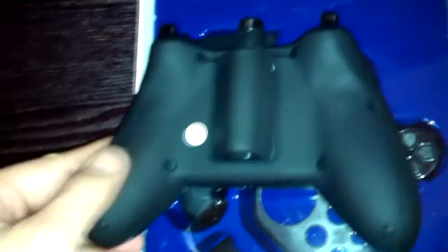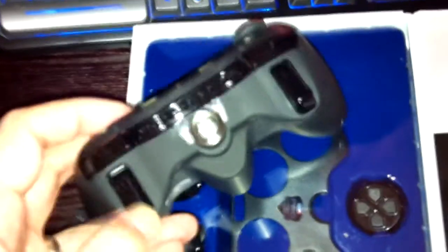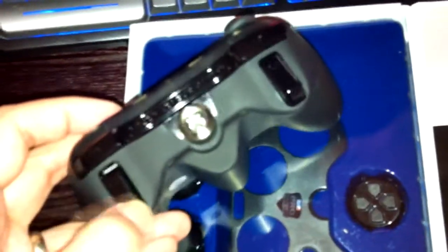The back of the controller has a nice rubberized grip, so sweaty palms aren't an issue and the controller won't slip. The only thing that isn't interchangeable is the triggers and the shoulder bumpers, so if those go out you will have to buy a new controller.